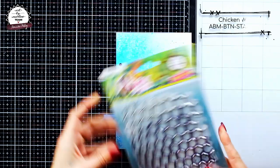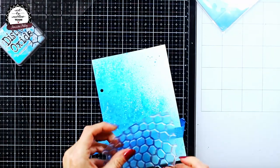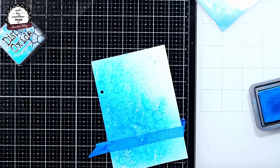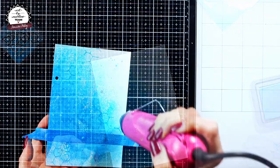After drying my page, I decided to add some background stamping with the chicken wire stamp from Art by Merlin. I chose to stamp it with the same distressing color that I used in spray form, because I wanted this effect to be rather subtle.